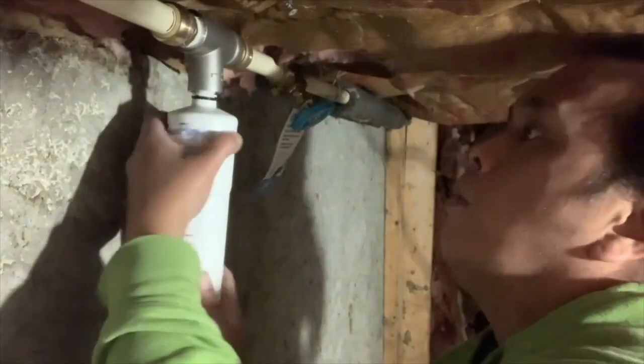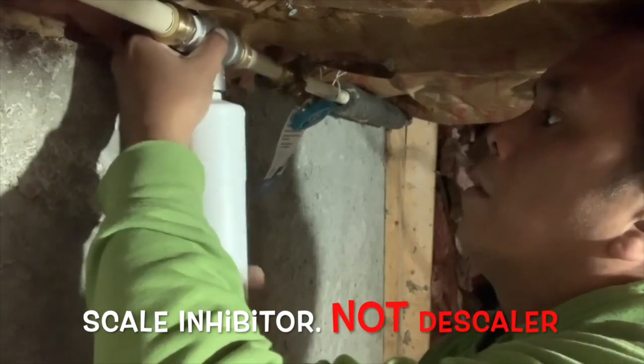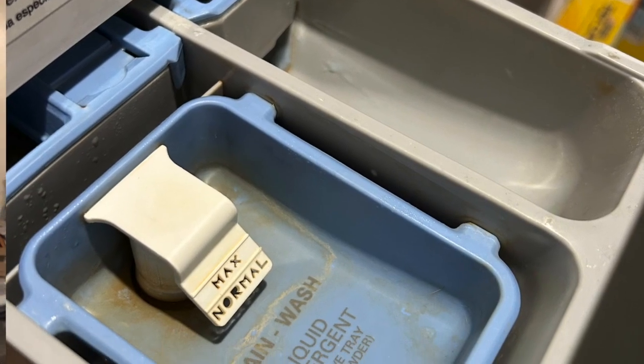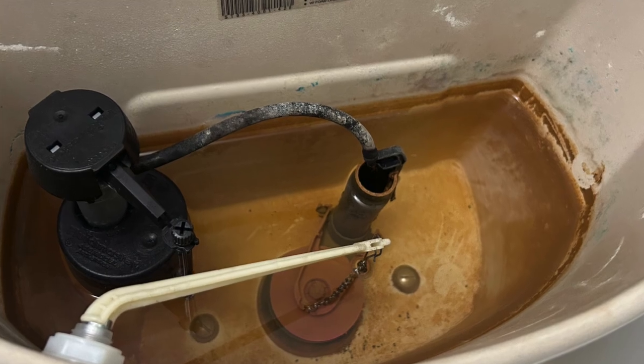In one of my earlier videos, I also installed a descaler for the house, and I thought it was working pretty good to some point, but eventually I noticed it started to scale everywhere — like the downspouts, the washing machine, toilet bowl — and I also started noticing some sediment building up in the toilet tank. When I went to check the descaler, it was actually clogged. So that's why I wanted to install a filter.